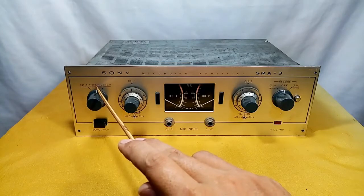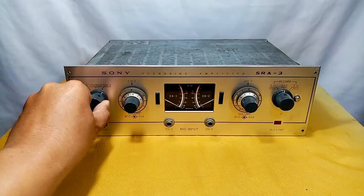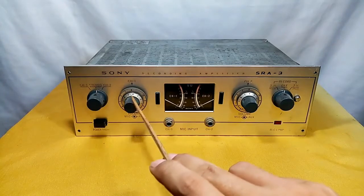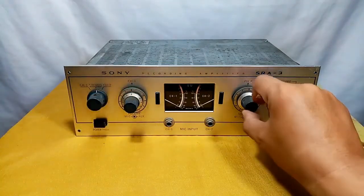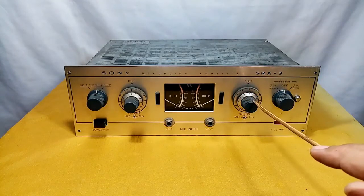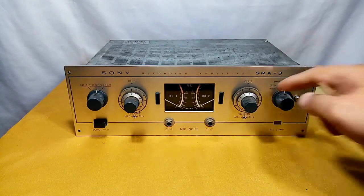You can select stereo, mono in channel 1, or mono in channel 2. Center is stereo. This switch here is the on and off. This part here is the volume control for mic and for the magnetic cartridge.